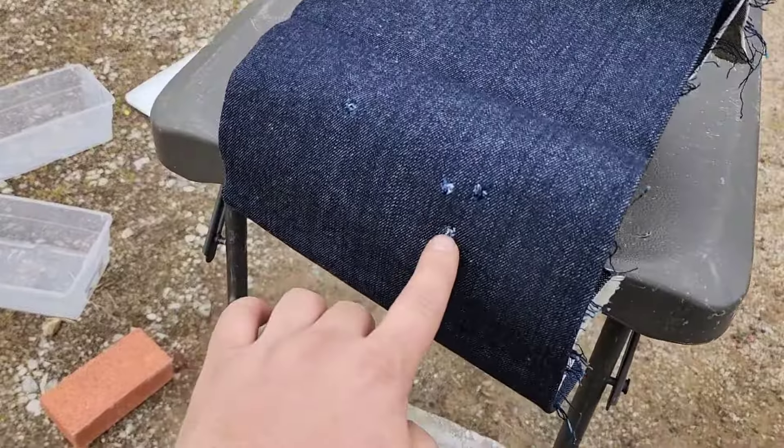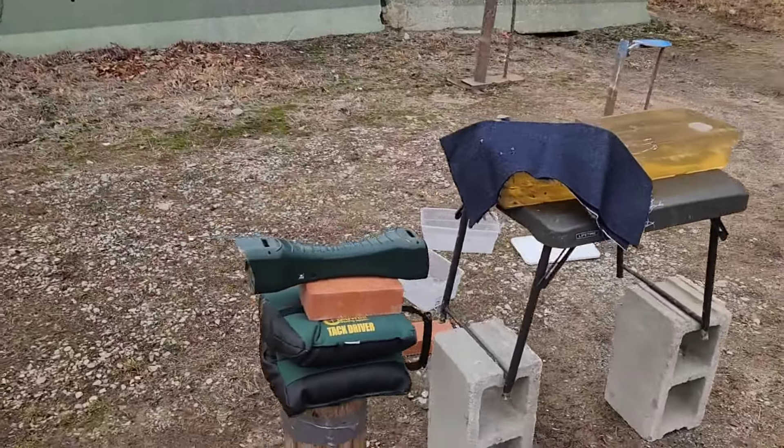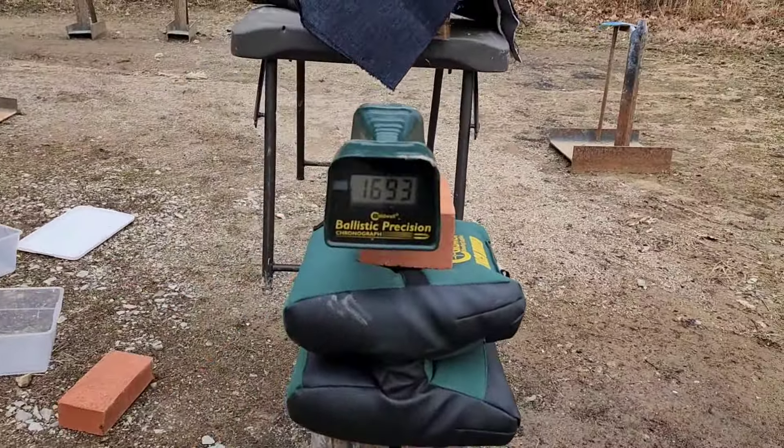Here we go with the 68 grain — really excited to see what this one does. I forgot to watch the chrono: 1693 fps. The shot came in a little low but still hit the block near center. The permanent cavity is absolutely massive — two and a half inches or more — and it splits clear down to the bottom. The bullet arced down and actually went into the table. There's the hole right there, so I need to shoot another one to get a capture.